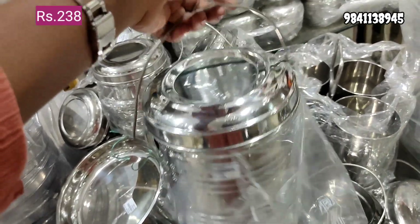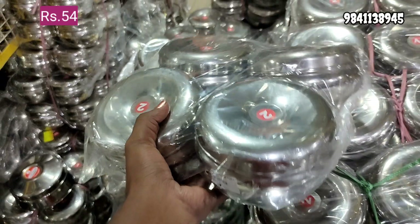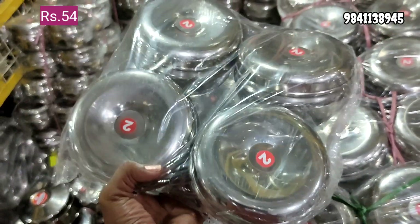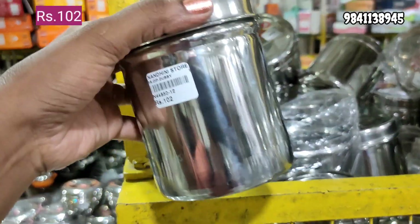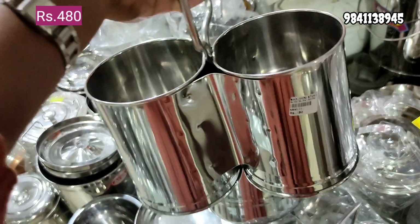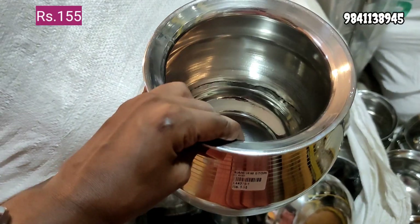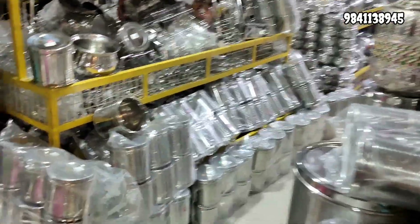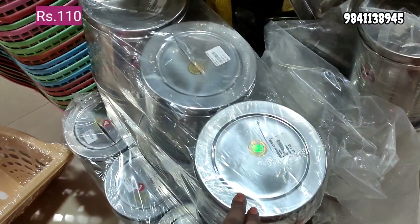This is an idli container, also available here. This is a return gift — 54 rupees. This is apple shape. This is plain. This is a storage container at 110 rupees.